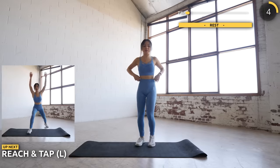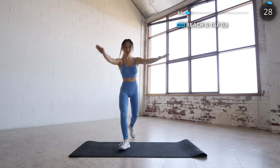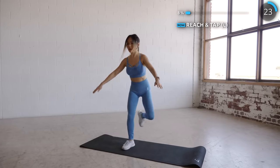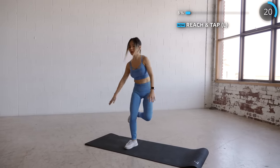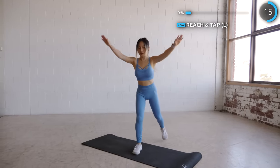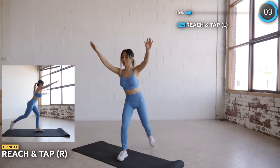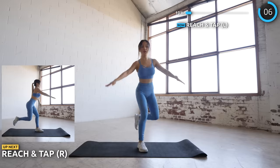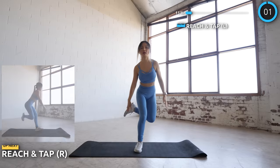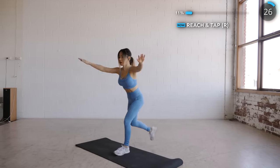Next we have reach and tap. Bring your feet up behind you like so and tap your toes with your hand. Ramp it up guys so you can raise your heart rate.